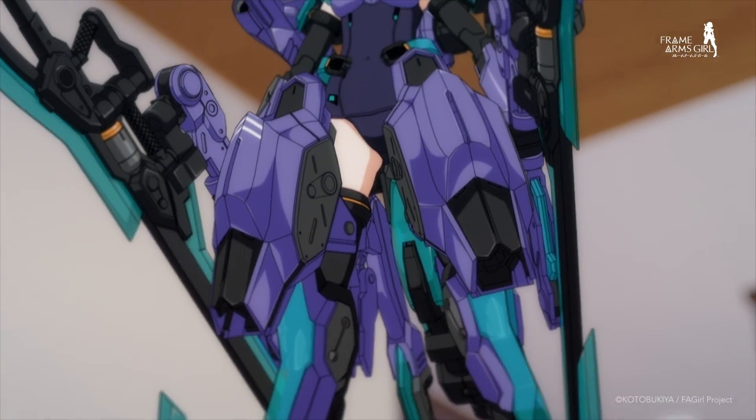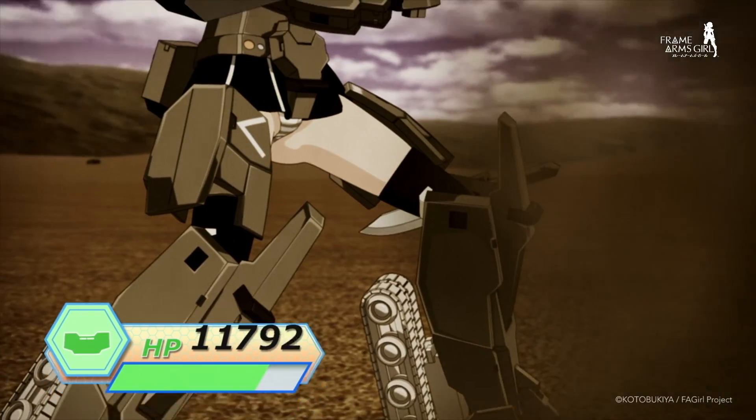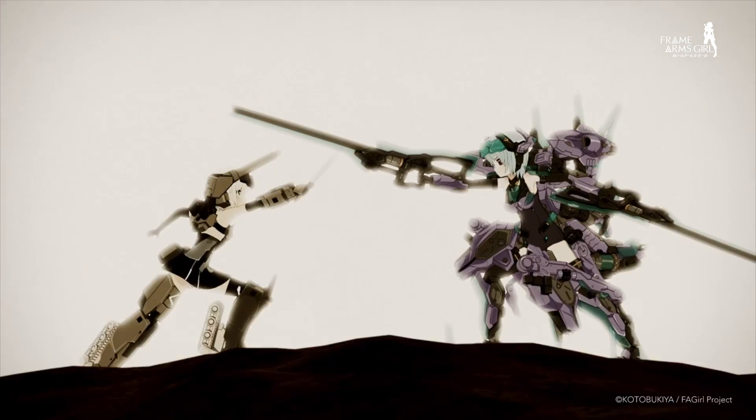FUREZ VERUKU represents the culmination of the frame arms girl line. In the anime, she was on a completely different power level — at her hands, Godeye suffered her first defeat.